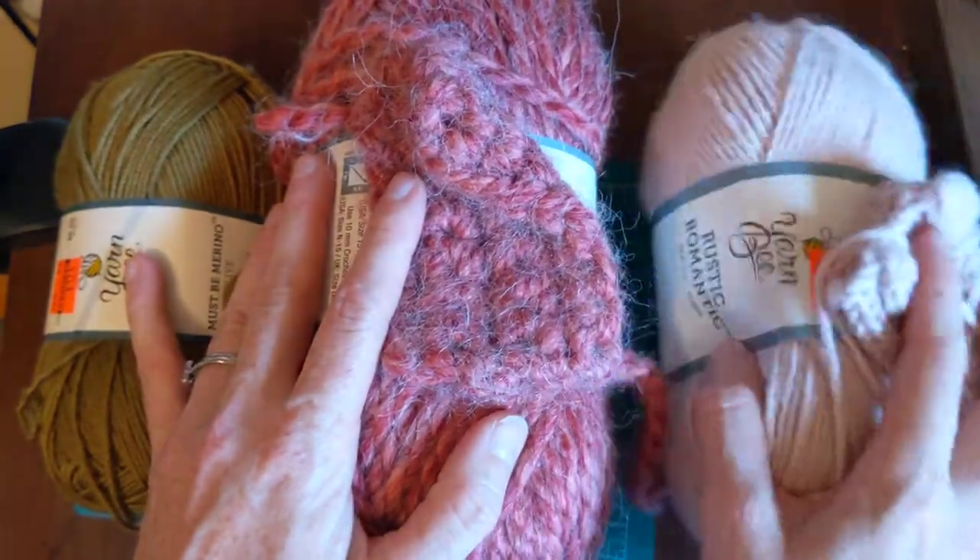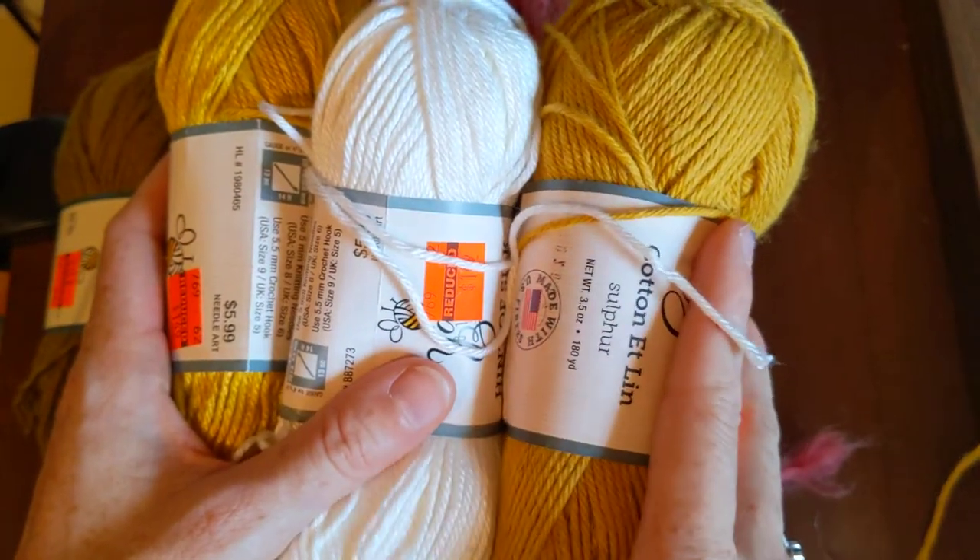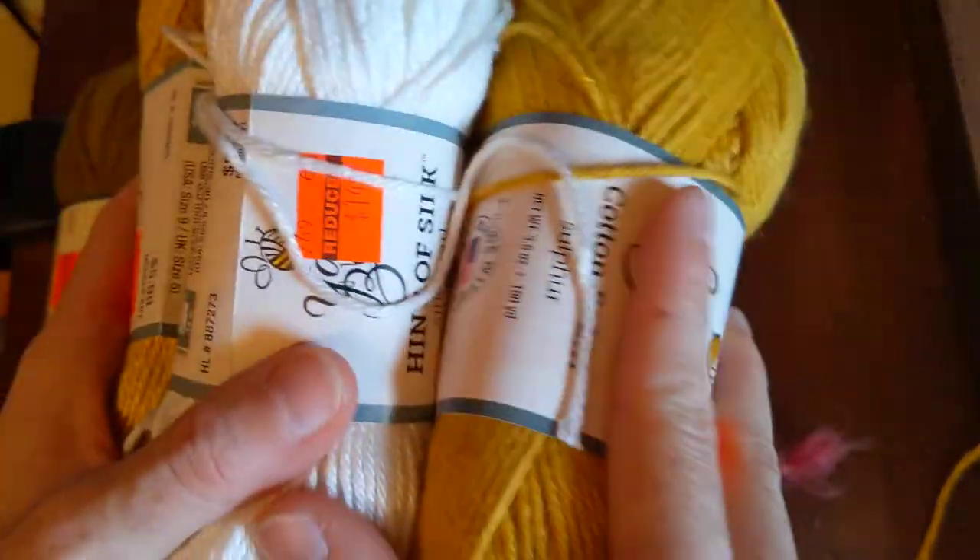I would love to see more Rustic Romantic — I think three skeins is enough for me, but I did like it. The first three yarns I showed — cotton/linen, Stitch 101, and Hint of Silk — I'm not going to go back for more, but I'll be happy with what I've got and find something to do with them.